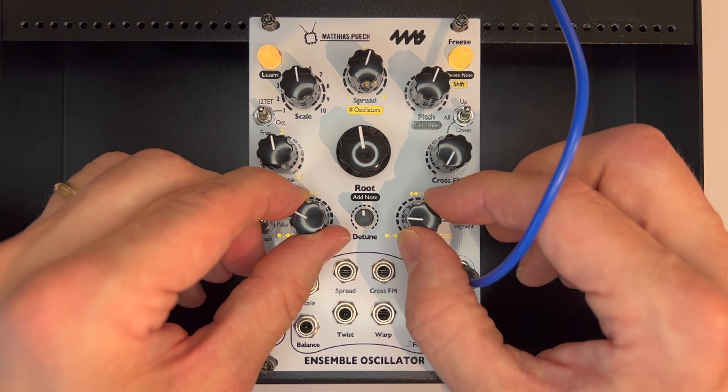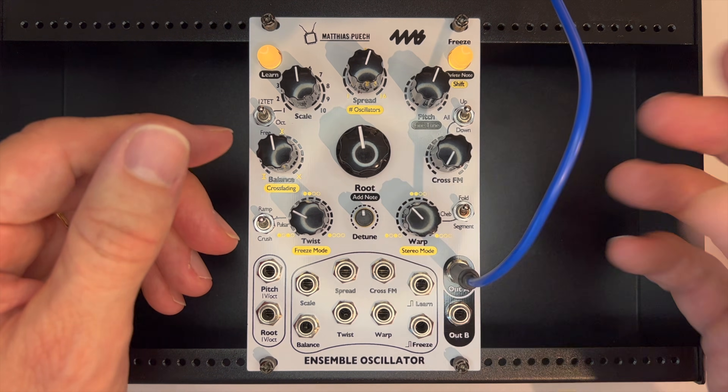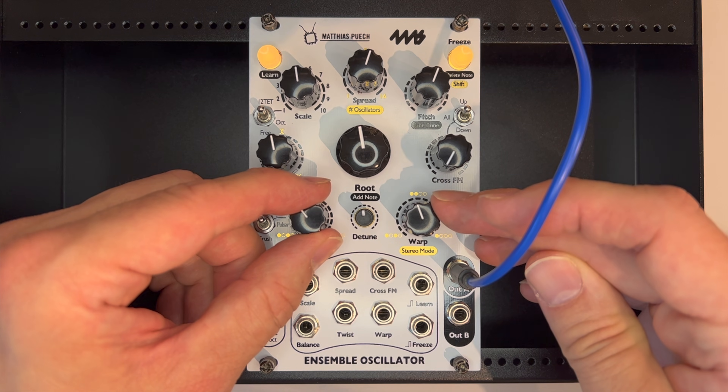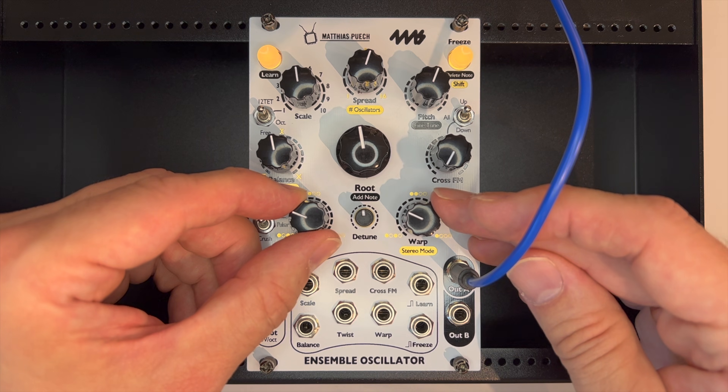Sooner or later you're going to want to tune the ensemble oscillator so that it will play nicely with other voices. It's not immediately obvious how to accomplish that. I'm going to show you how I do it.